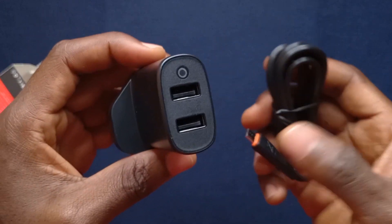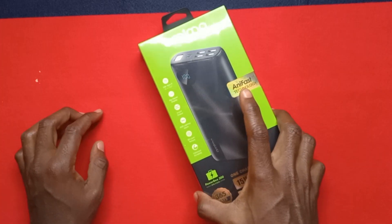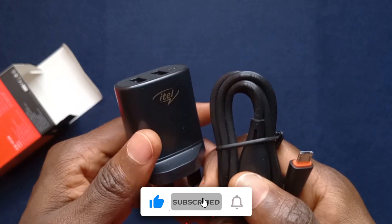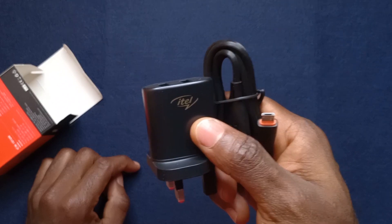So yeah, this is what it looks like. Just wanted to make this quick unboxing because I'll be using this charger with some of the power banks that I'll be buying from Oraimo. So in case anyone wants to get the same charger I'm using, this is the one. That's the unboxing for this video. Thank you for watching and I'll be seeing you in the next one.